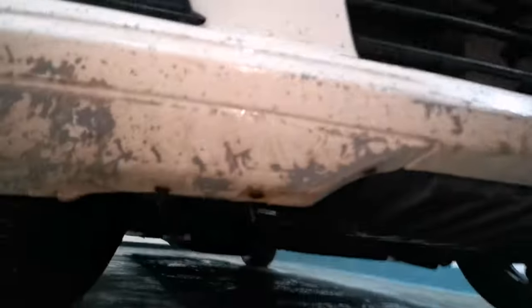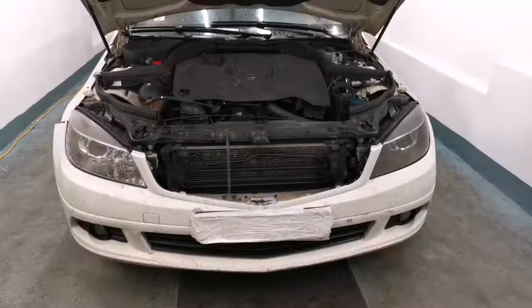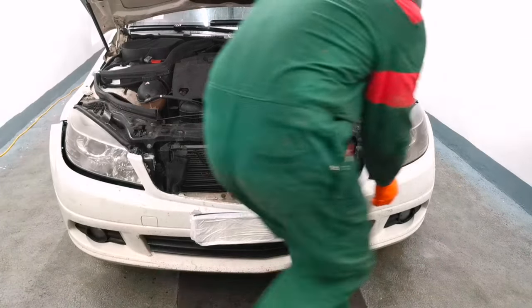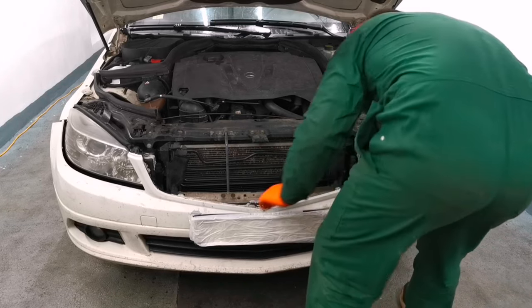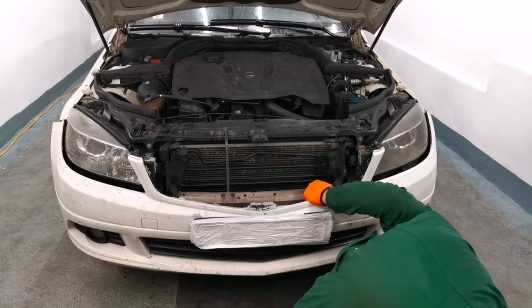I already removed it from the other side, and on this car I saw that I have a few more bolts here under the bumper — you have to remove those bolts in order to release the bumper completely. I'm not sure if those bolts are there from the factory, but you have to remove them if you have them. After that you just have to pull the bumper forward. Make sure you don't break any wires if you have front parking sensors — in my case I don't have them. After pulling it outside, make sure you disconnect the cables from the fog lights.